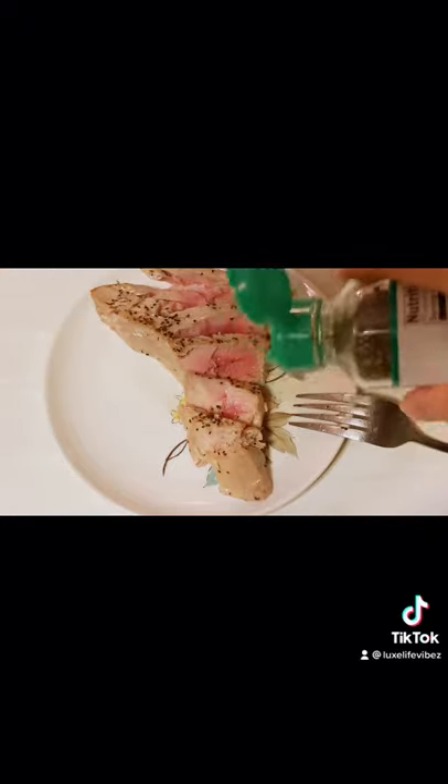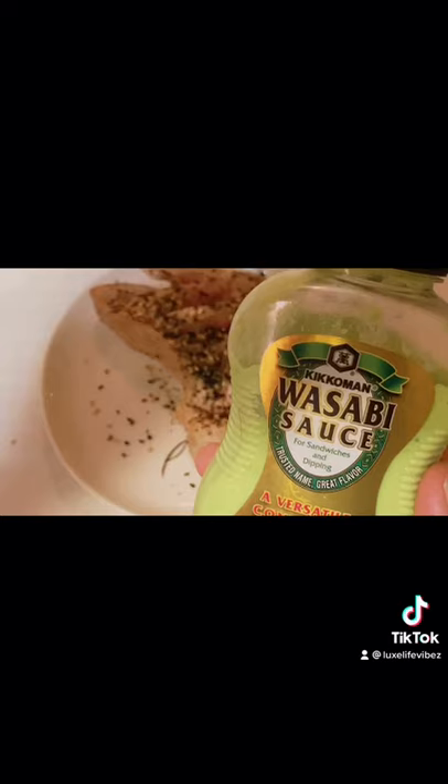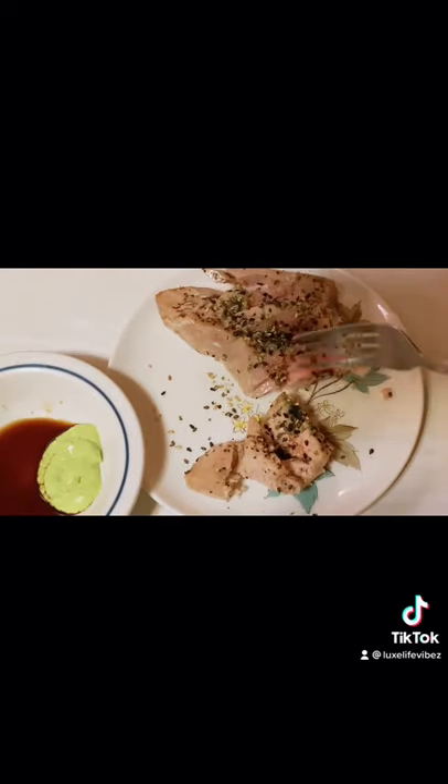That is seaweed seasoning from Japan. Pick your wasabi sauce and low sodium soy sauce, then dip and enjoy.